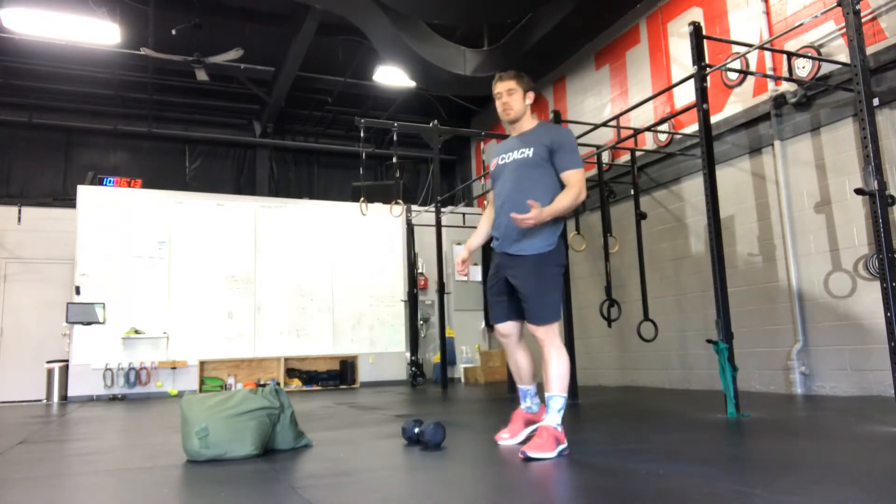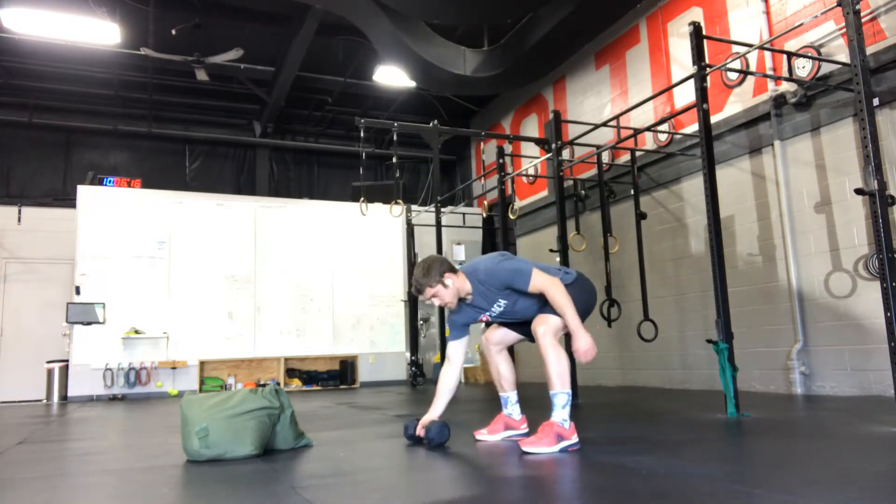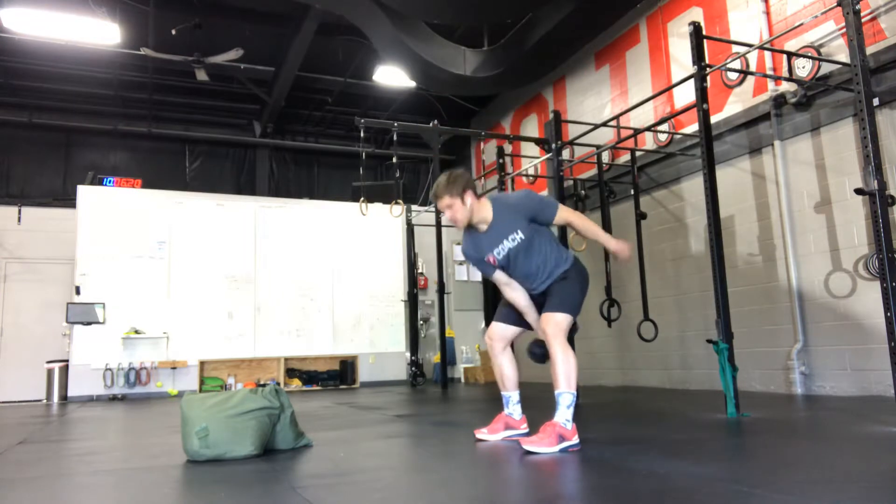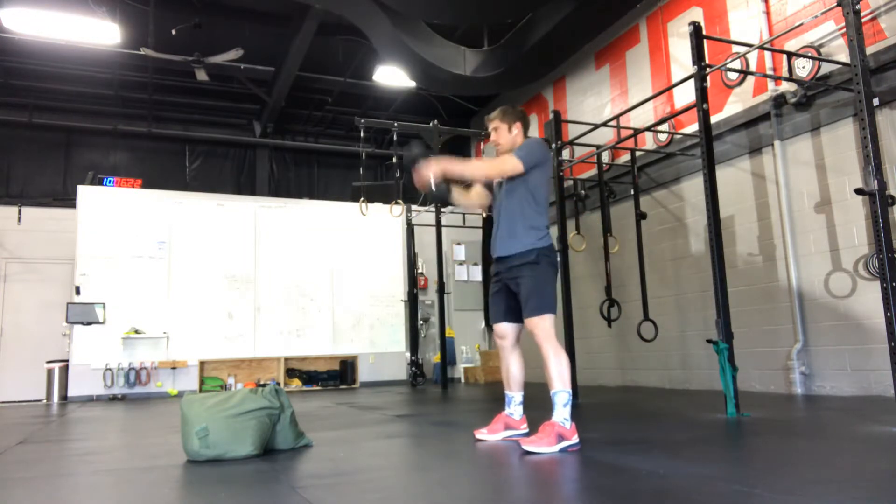Single arm swings can be done with a kettlebell or a dumbbell. You're going to hike it back, pop your hips, and switch arms every rep.